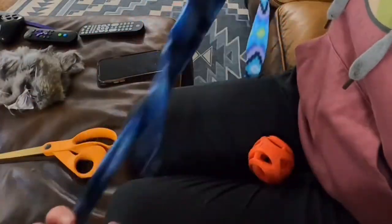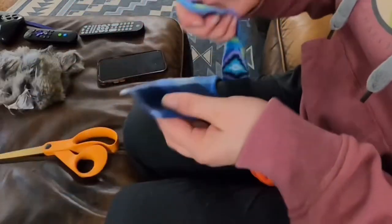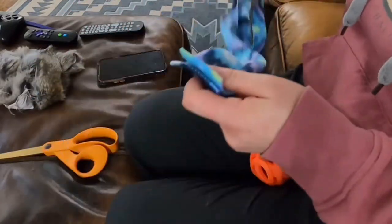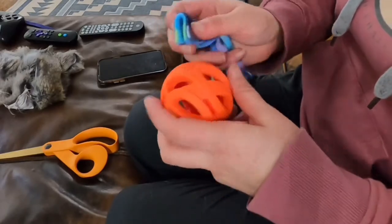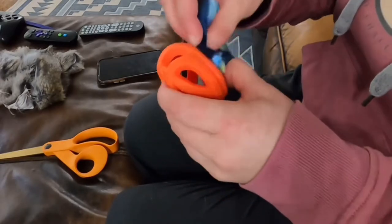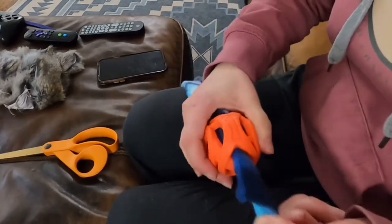To get started, take your two strips of fleece and line them up edge to edge. We're then going to take this fleece, fold it in half, and feed it through the middle of our ball. I like to find a section on the toy where there is a thick piece, which will help support the toy as it is used and tugged.